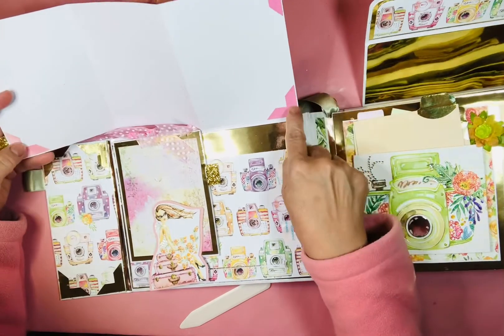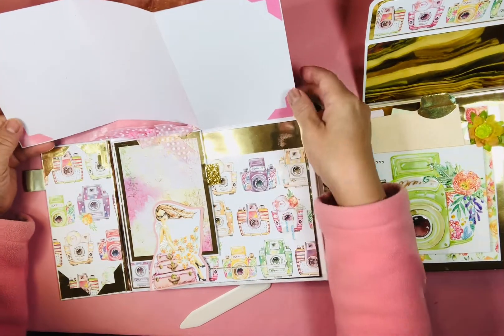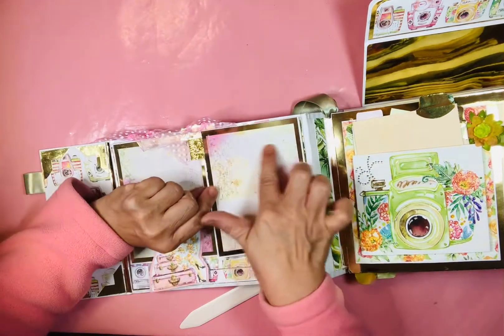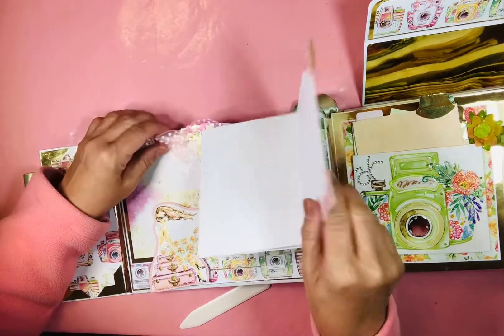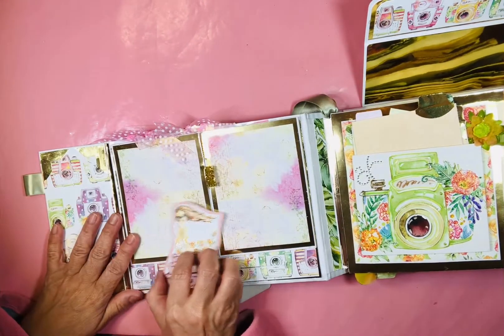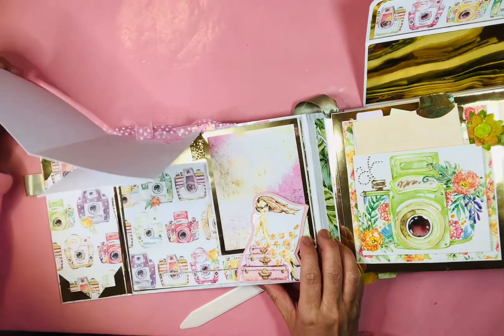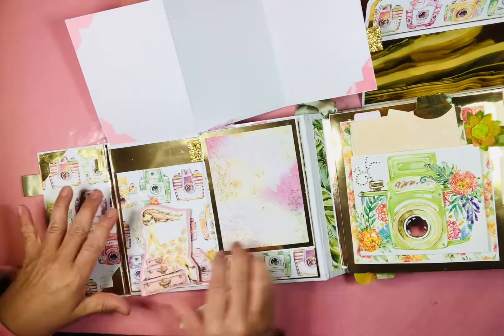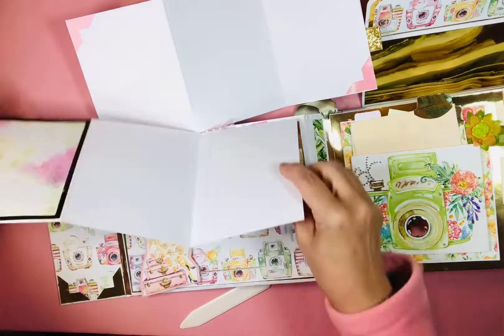I didn't add too much after this - this is 110 cardstock and then the little pink corners from that Prima line that I love. If you move your little girl this way you can do the same thing to the other side, and then you can move your girl back.